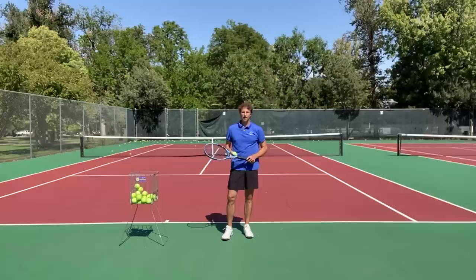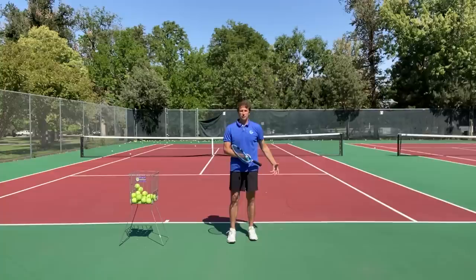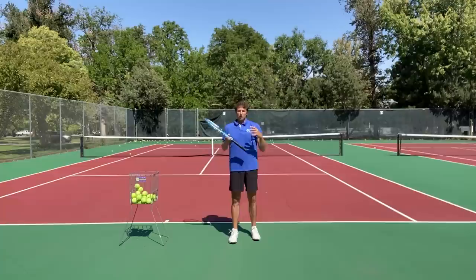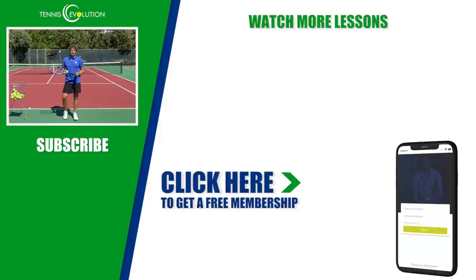I hope you enjoyed this video on how you can improve your contact point on your serve. One thing I didn't emphasize enough: in order to be upright at contact and not collapsed, besides the technical things we talked about, you have to work on your core stability. You have to have a stable body and not collapse. If you improve your body and your technique — that serve-body connection — you can absolutely transform your serve. Click the link below or somewhere in this video for a free gift: we have an app with 21 free lessons covering the serve, forehand, backhand, strategy, mental game, injuries, and more. We're going to help you get to the next level.